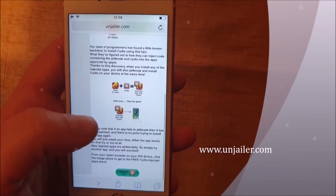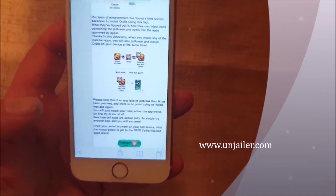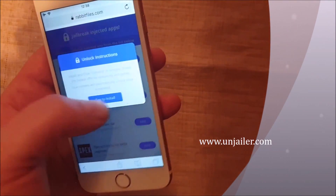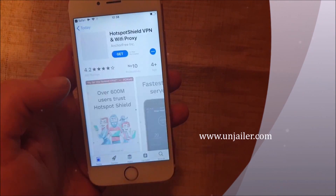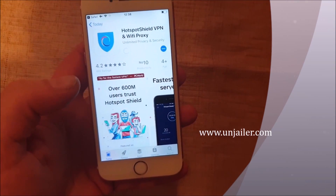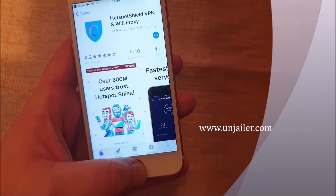Simply go to this site, scroll to the bottom, and click on this icon here to get to the free jailbreak injected apps store. We are simply going to pick an app, download and install it, start the app, and leave it running for about 30 seconds. This gives the jailbreak time to install itself.